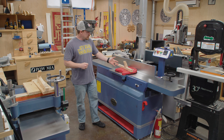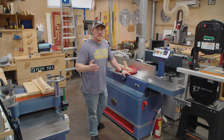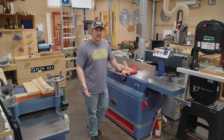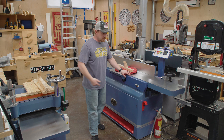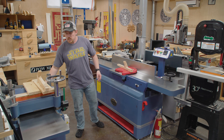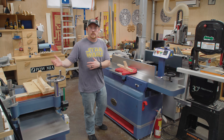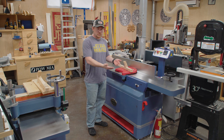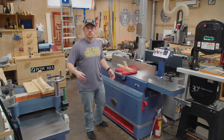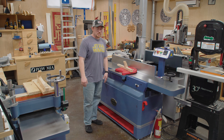12-inch jointer — I wish it had a better model number. Here's an industry-wide rant: I wish tool manufacturers would make model numbers actually make sense. For the most part, they don't. This is an Oliver 4265. What does that mean? Doesn't it make more sense to call this something like the Oliver J12HH-4? Oliver J — jointer; 12 — 12-inch; HH — helical head; dash 4 or 5 or 6, whatever the iteration of this particular design is.